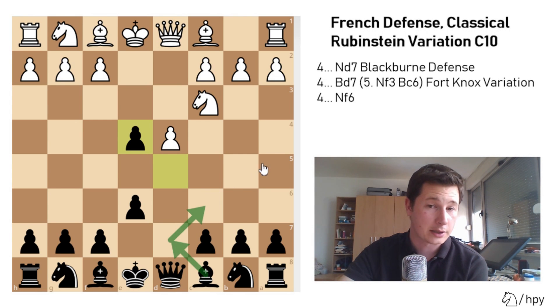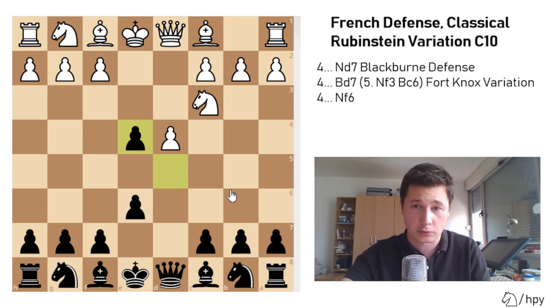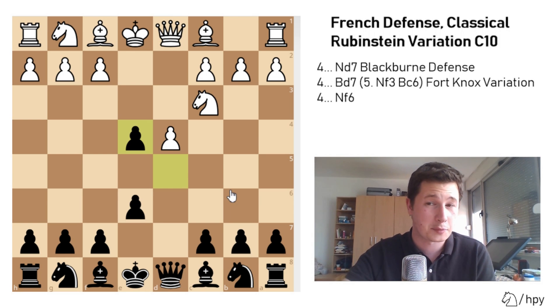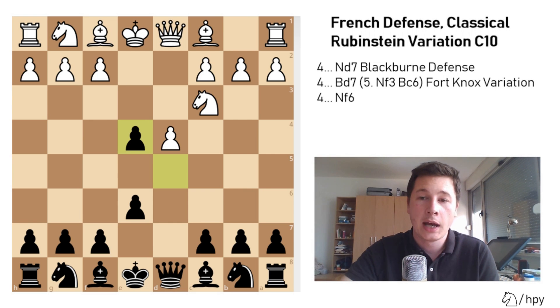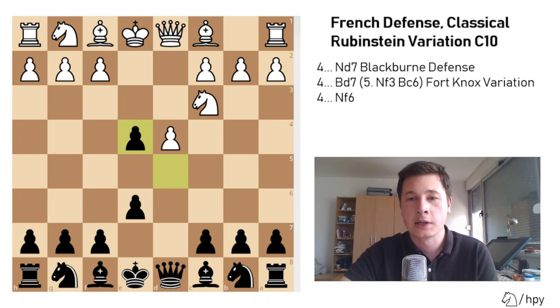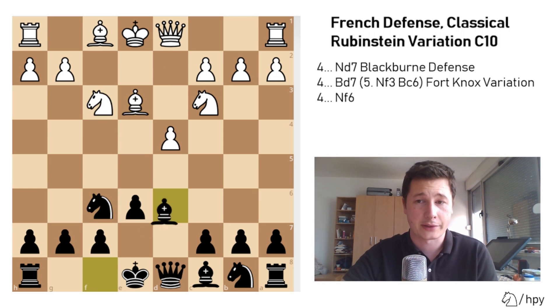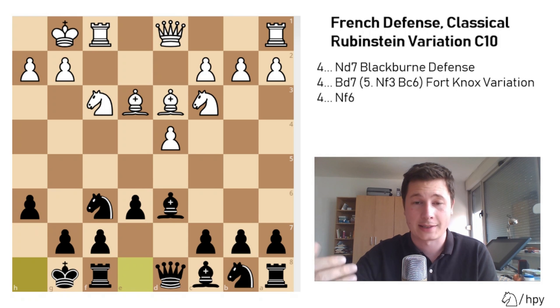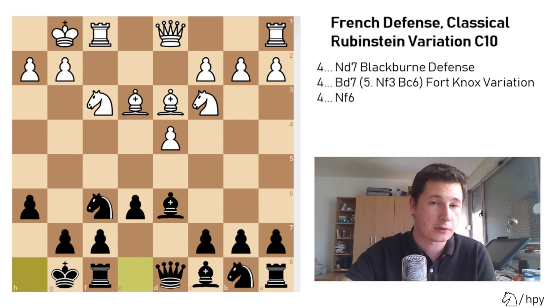There's only one main reply here. I'll show you one sideline which isn't good, but it might be used as a surprise weapon sometimes — though I would never play it with white. That's the move f3, not taking the pawn. The main move is Nxe4. So after f3, if you are black, you simply take and are a pawn up. The position is simply better for black, and white has almost no compensation and definitely no initiative.